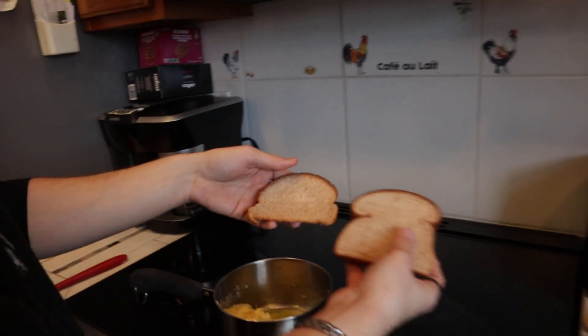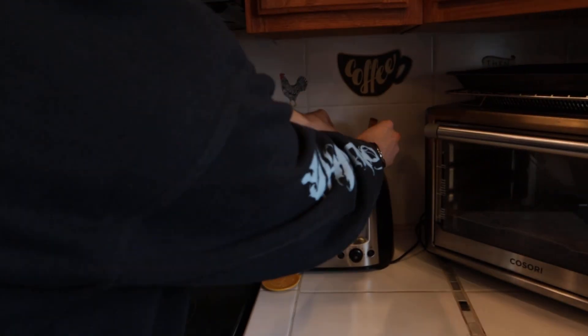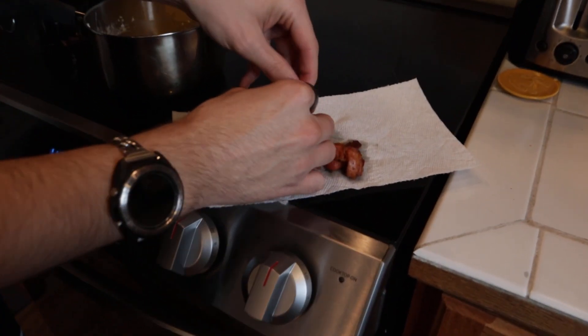Our eggs are looking great and we're going to make some bacon bits for this. We're going to take a little bit of bacon and put it inside. You can use real bacon bits, you can use the fake bacon bits that people put in their salad that taste like little hard rocks. But I highly suggest cooking some bacon and crumbling it up. We're warming it up on a paper towel and we're going to eat some bread with our little meal here.